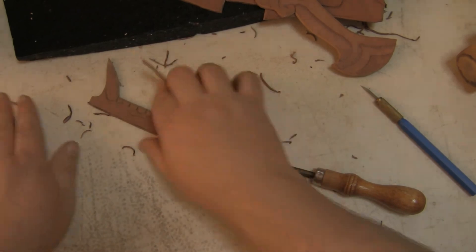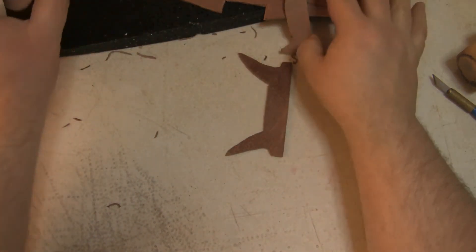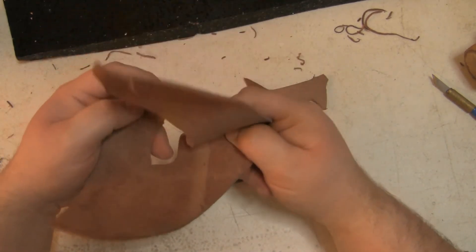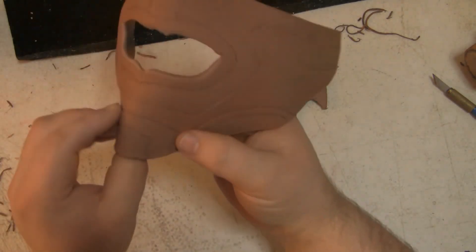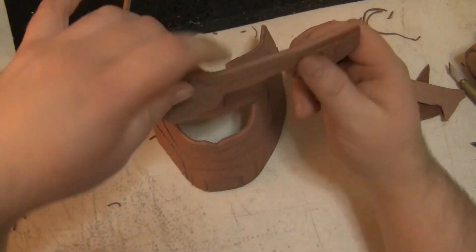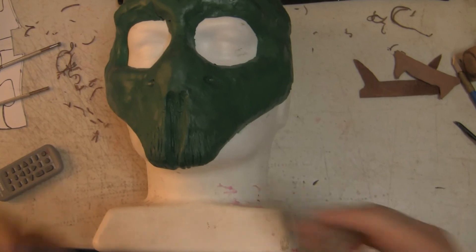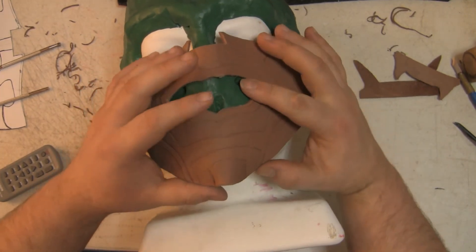All right, now it's forming. We want to try and get it so it starts to shape around your face. I want to bring out the chin a little bit. I've got a project from another thing I was playing with that I think will help with forming the shape.